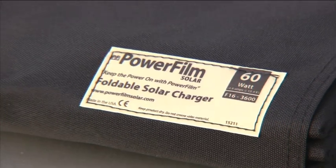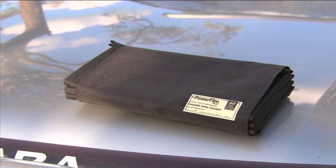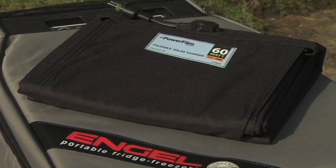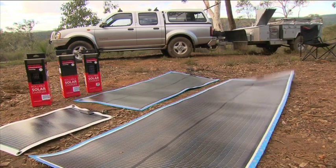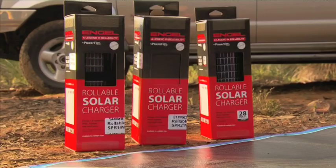They come in foldable and rollable form. The foldable solar chargers are mounted to lightweight weather resistant fabric that easily unfolds for use and refolds for storage. Even the largest panel fits easily into most bags and rucksacks, and with a weight of under three kilos, they are perfect for a large range of outdoor and travel needs. The rollable chargers are mainly for the RV market, as they can be semi-permanently mounted on the roof of your van or camper trailer.